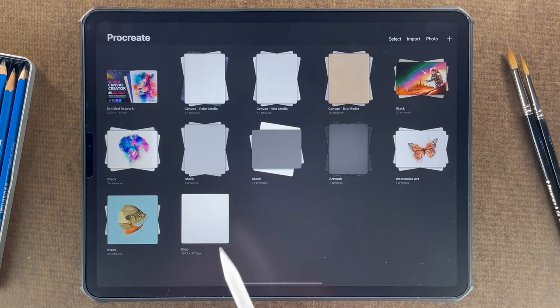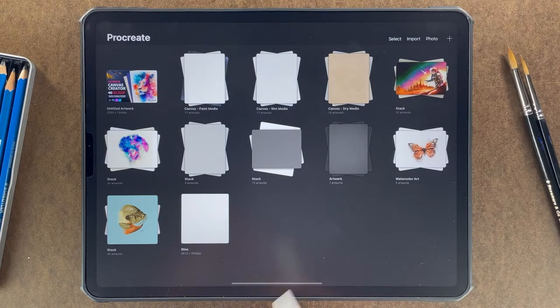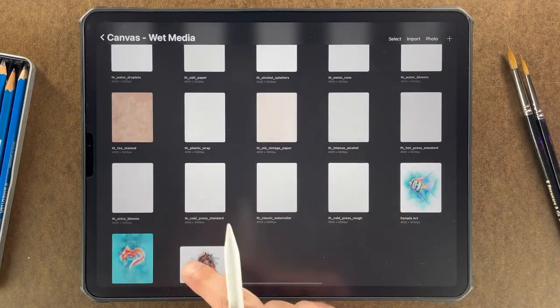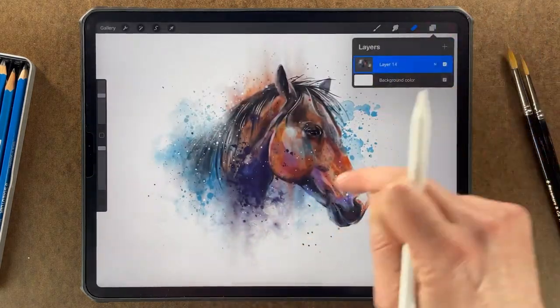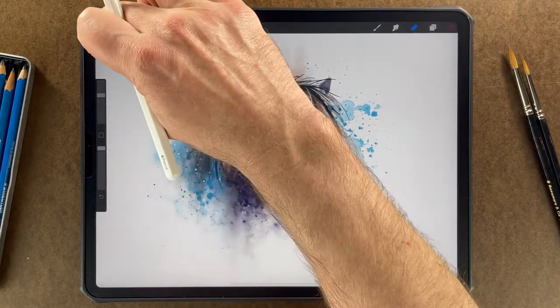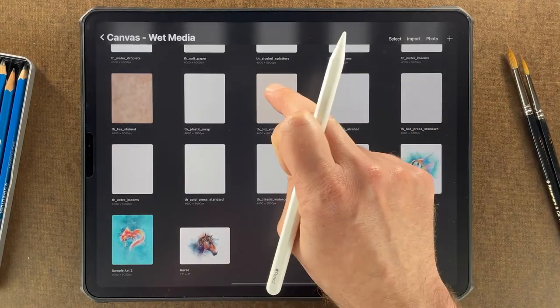I've got my canvases divided into paint media, wet media, and dry media. Since this is watercolor, we're going to be looking at the wet media set. All my papers are here and I've got a few pieces of sample art. I'm going to be taking this horse painting — it's already flattened onto one layer — so I'm going to select it, copy it, and paste it into the old vintage paper.